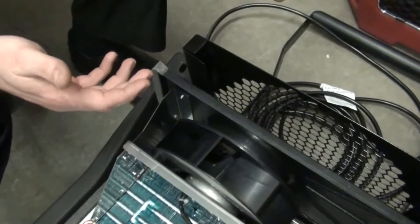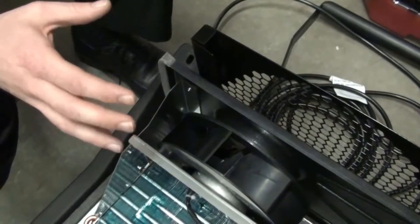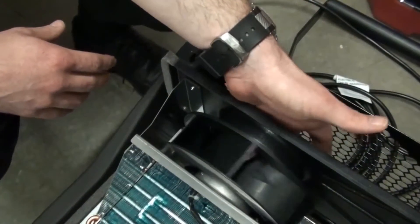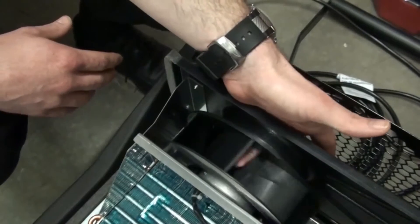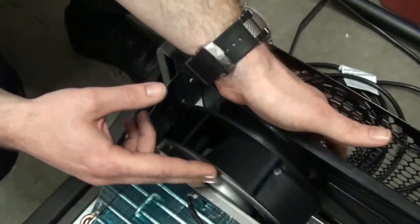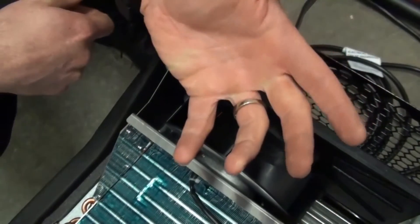One of the most important considerations with any equipment left in a customer's property is safety. A major safety issue with the R150's design is accessibility to the blower wheel — simply removing the filter allows fingers to reach all the way down into the blower wheel assembly. If the unit were in operation and spinning, reaching into that blower wheel would cause significant injury.